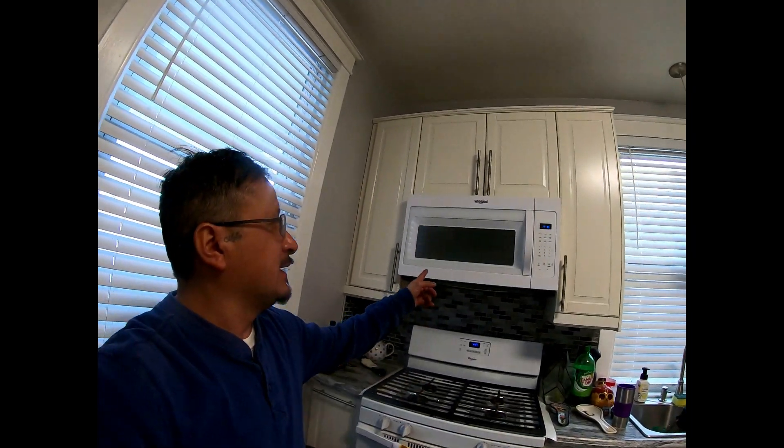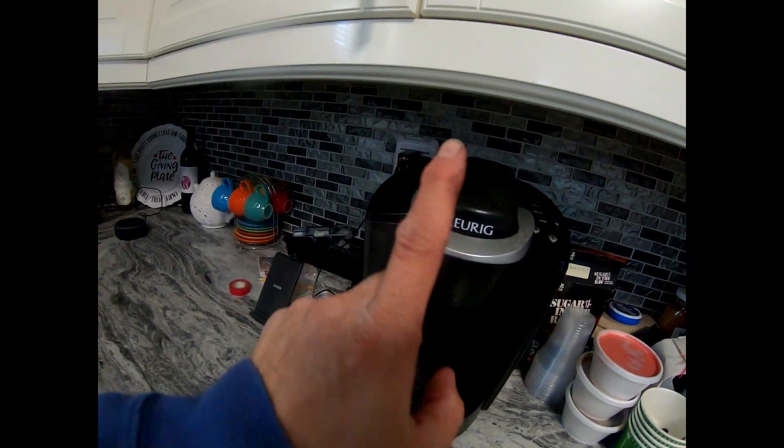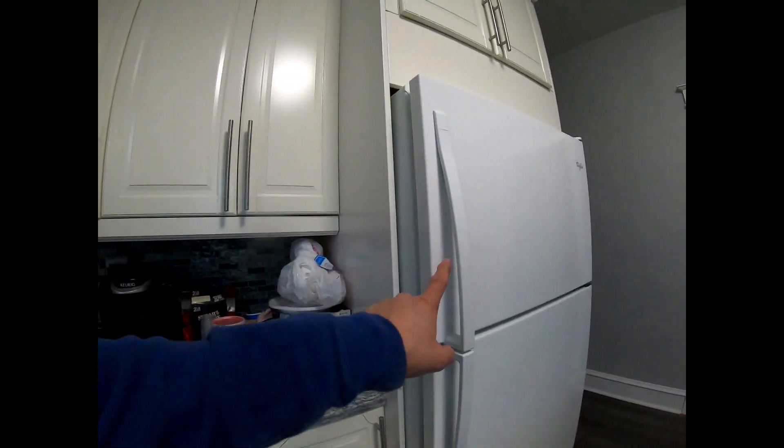What's going on everybody, Rob here, aka Trev 23 23. This video is about amperage for your house, because I'm having an issue with my big microwave that we didn't have before, and also my wife's Keurig, and my Keurig, and our refrigerator here.